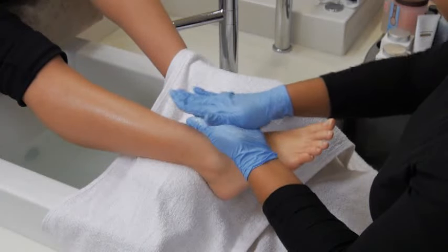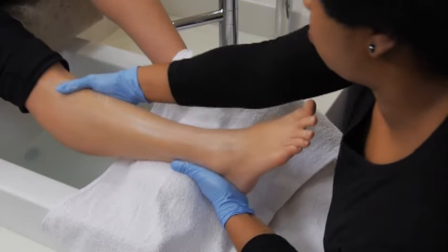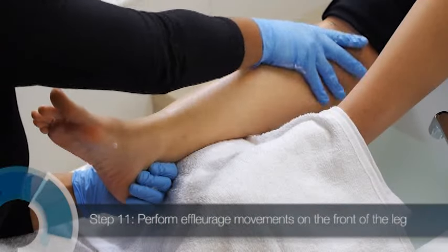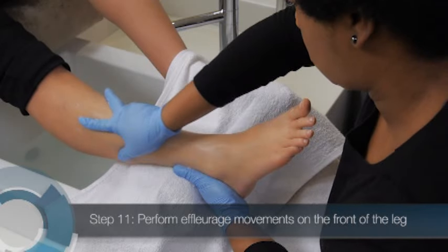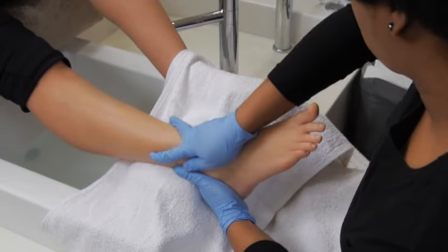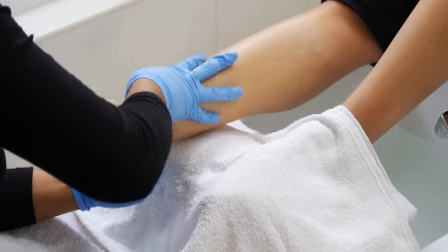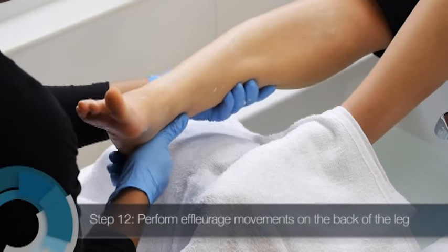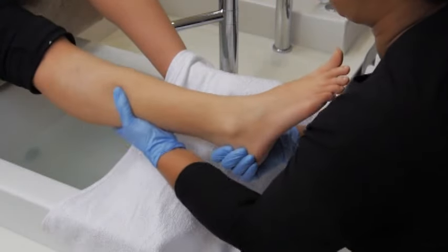Place the client's foot on the footrest or stabilize it on your lap. With one hand, grasp the client's leg from behind the ankle. With your other hand, perform effleurage movements on the front of the leg from the ankle to below the knee. Move up the leg and then lightly return to the ankle. Do this 5 to 7 times on the front of the leg, then perform 5 to 7 repetitions on each side of the leg. Slide to the back of the leg and perform effleurage movements up the back of the leg. Stroke up the leg and then, with less pressure, return to the starting point. Do this 5 to 7 times.